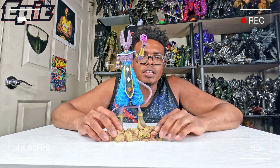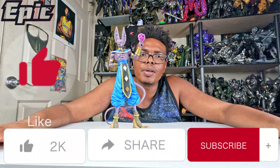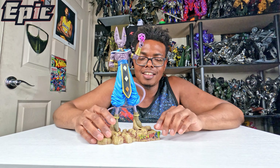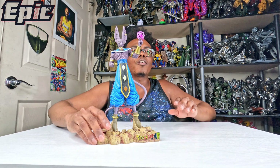Hey guys, welcome back to Ever Reviews, and today I'm going to be doing a full review of this nice beautiful statue of Lord Beerus, also known as the God of Destruction. You can see it's a very nice little statue here.